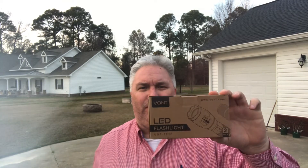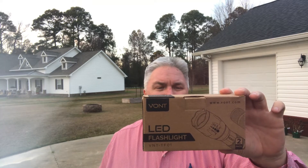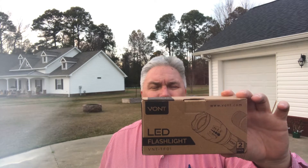Hey everyone, Tony Walsh here and welcome back to the channel. Today's going to be another product review video. What we're going to be reviewing is the Vont LED flashlight. This box comes with two flashlights. It's a small flashlight that takes triple-A batteries and it's made out of high-grade aluminum, and it is zoomable.